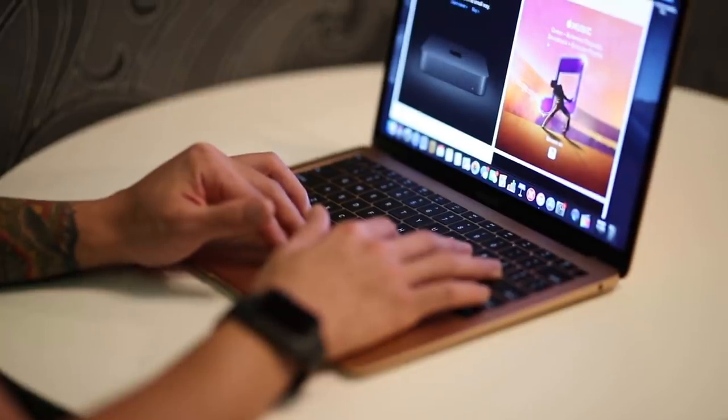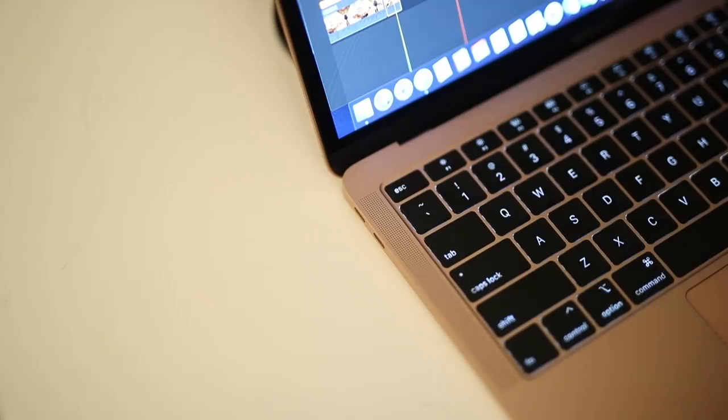I almost forgot to mention that this has a brand new Retina display. It is pretty unfortunate that there are only two USB-C ports, but in my experience after using it for the past couple of days, I actually don't feel like I need four ports. Two ports are perfect — one to charge and one to transfer your footage.